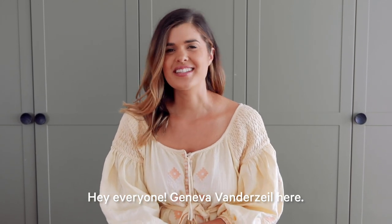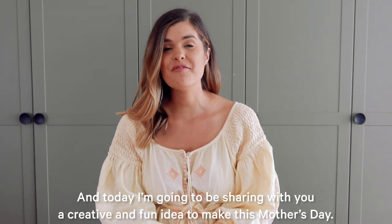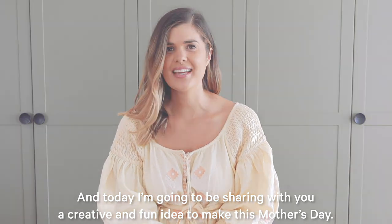Hey everyone, Geneva van der Zille here, and today I'm going to be sharing with you a creative and fun idea to make this Mother's Day.